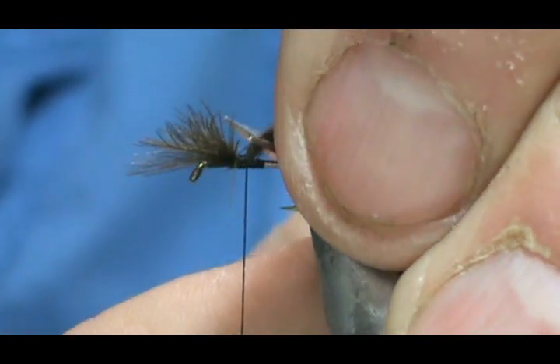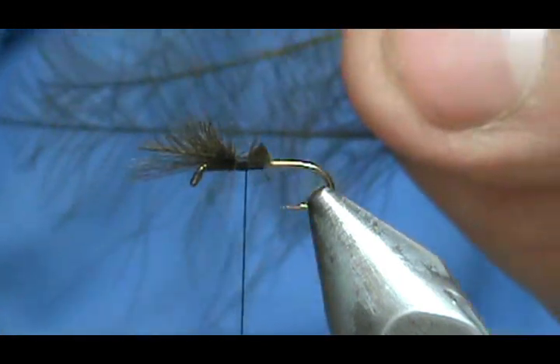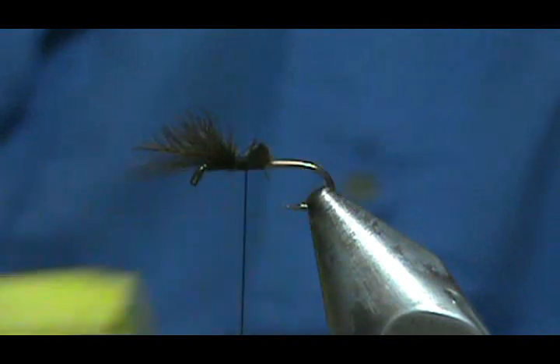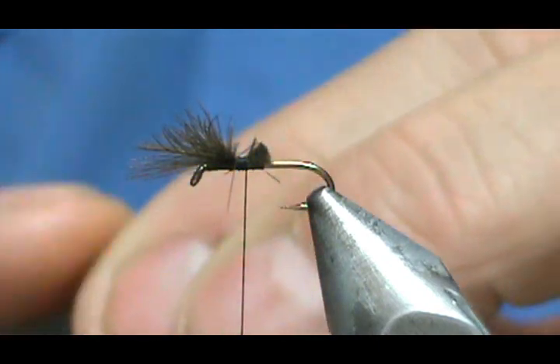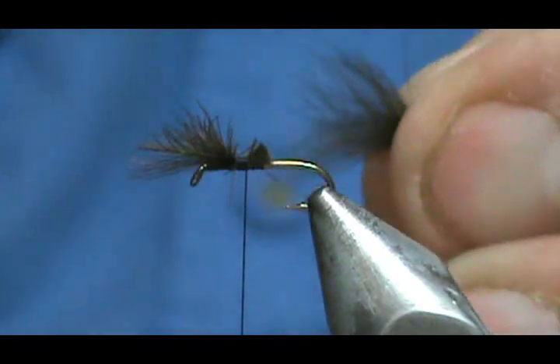Go ahead and trim that off. What you have left is perfect CDC to use in your dubbing block for a different fly. The CDC I'm using is a very dark olive, but it will do for a dun or a slate-colored dark-winged mayfly.